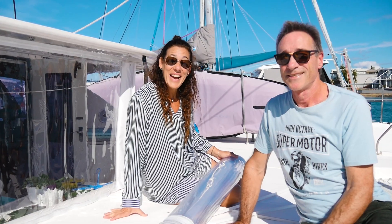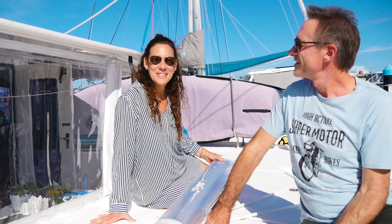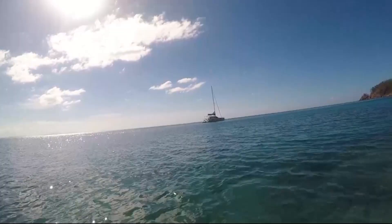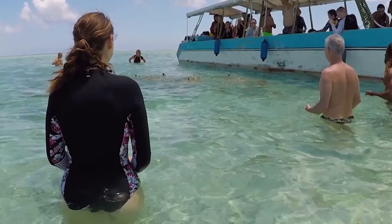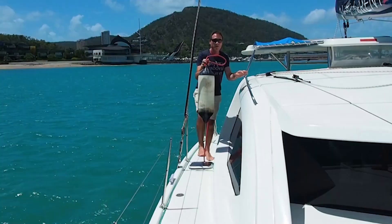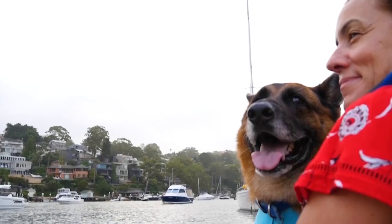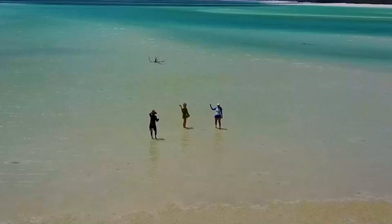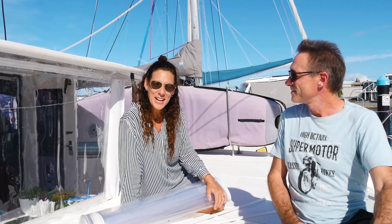Hi everyone, welcome to another DIY episode on Sailing Bluefin. Today we decided to do our front clears with cafe curtains from Bunnings. If you're new to our channel make sure you like, subscribe and hit the notification bell so you get notified when we put up videos.